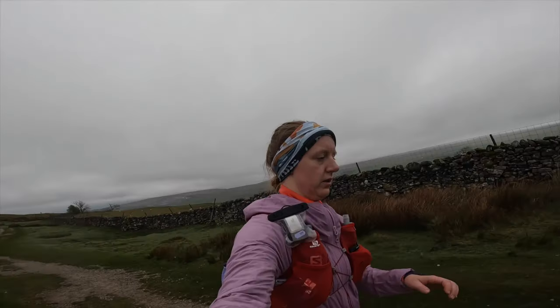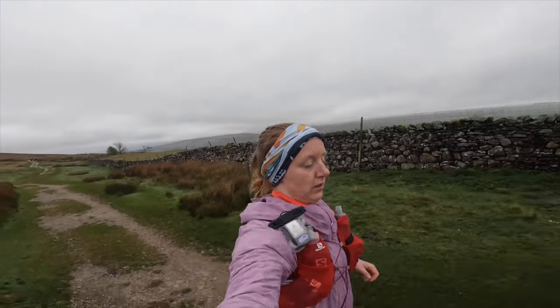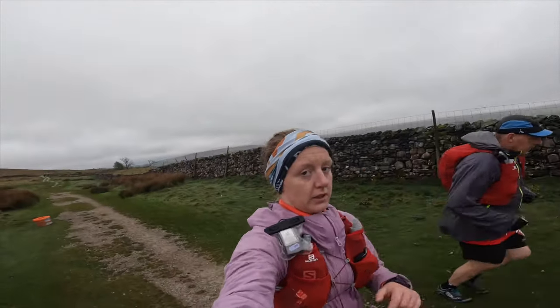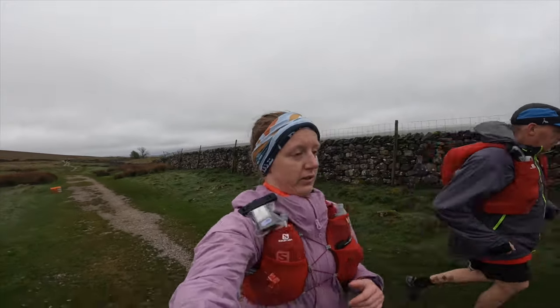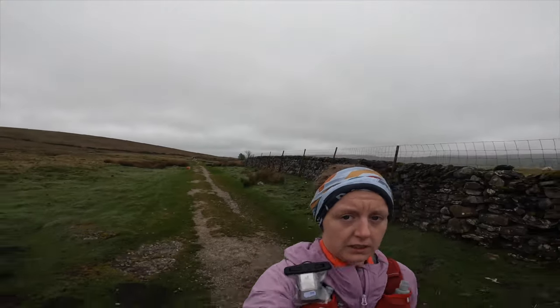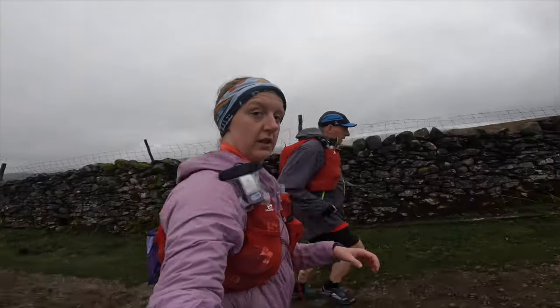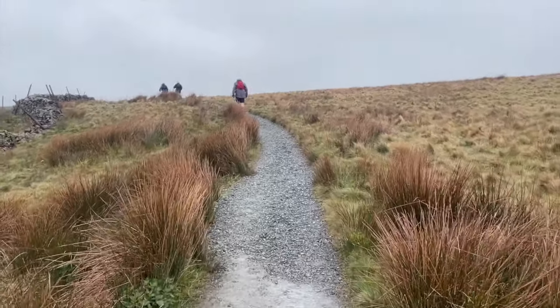There's quite a big chunk between Pen-y-Ghent and Whernside, and that was great — we were just running, saw some sheep, taking on food, drinking loads of water, everything going really well. But it was cold, and I'd worn shorts because I was told all week the weather would clear up. I immediately regretted it.